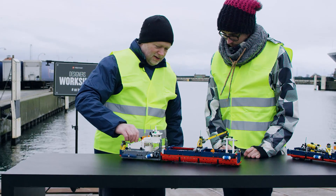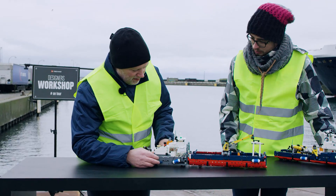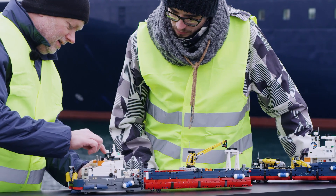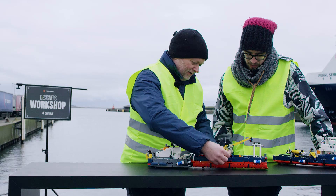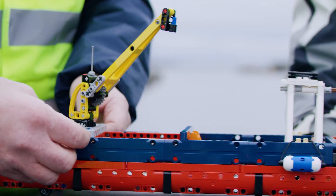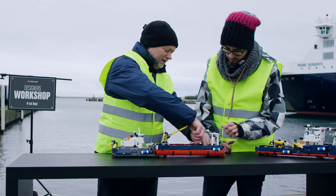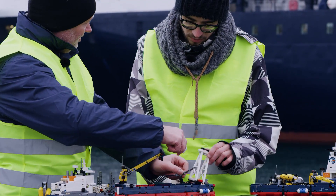And now you can sail around with it. It also has a special function here with the cabin. And here you have a crane which can actually have the same functions as the main model. And there are different parts where you can build a windmill with a crane.